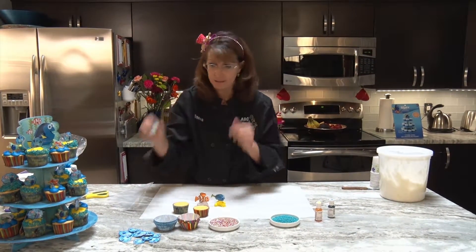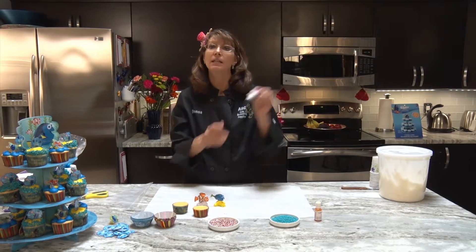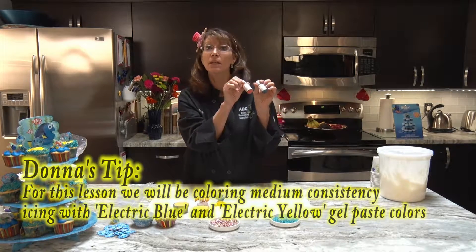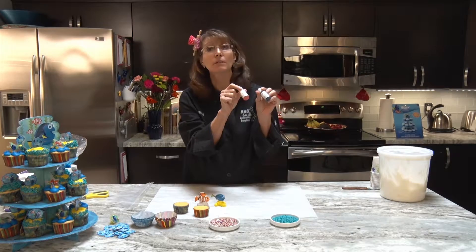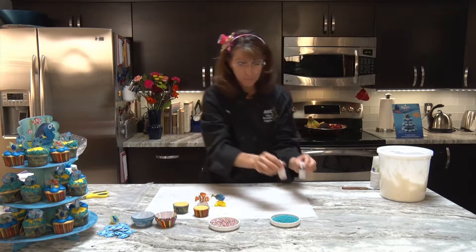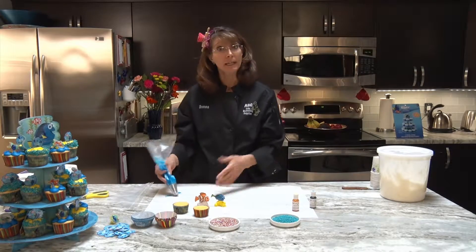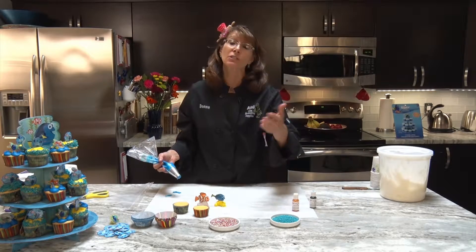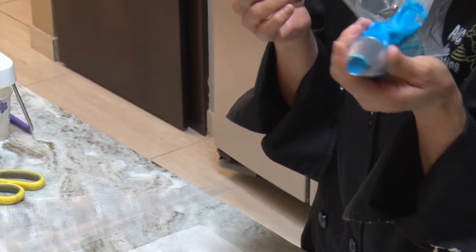For the Dory colors, I went with electric blue and electric yellow so the Finding Dory colors are really going to pop. With her being that pretty blue and yellow fish, I thought the electric colors would really be beneficial in finding her. I've already colored my bags — I didn't think you needed to see that again, but if you missed previous segments, almost every segment I've done includes adding color to something.